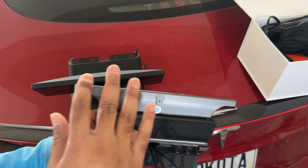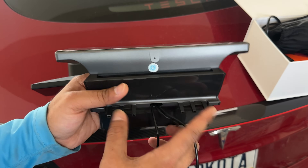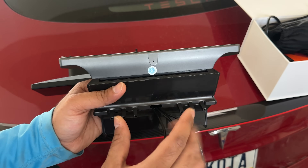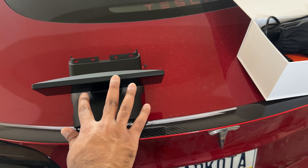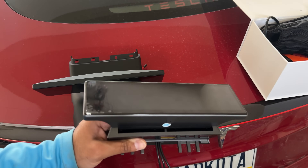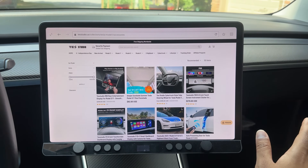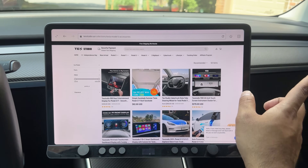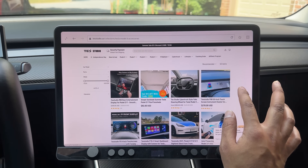Since this is the same screen with the exact same features, I'm not going to go deep into the features this time around. I'll just show you the airflow effect and the portion of the installation where it gets mounted to the dash. I'll link a full detailed video in the description below. This product was sent to us by Tesla Studio to review free of charge — we've reviewed a lot of their products in the past.